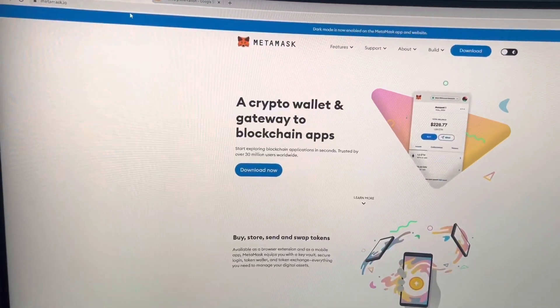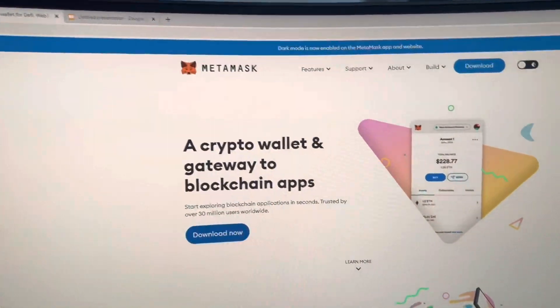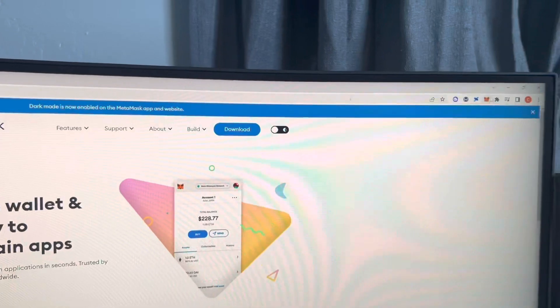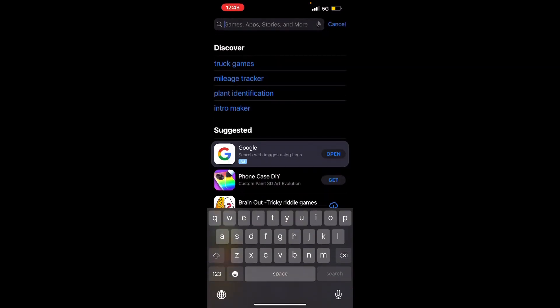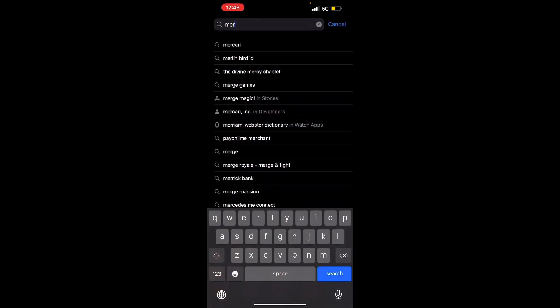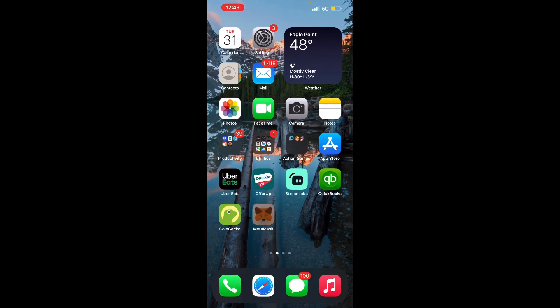If you want to get MetaMask on desktop, go to metamask.io and just click 'Download Now' and it'll give you the web extension. Click on that and follow along. Go to the app store wherever you download your apps and type in MetaMask. Go ahead and download that, and once it's done downloading, go ahead and open it up.